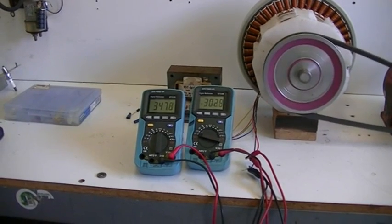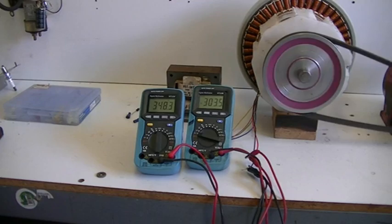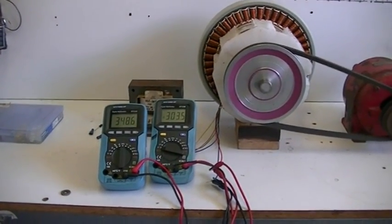From our frequency there, we can get an idea as to how many RPM the motor is doing. It's divided by the number of poles on the motor, of course.